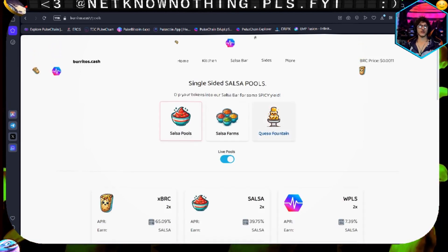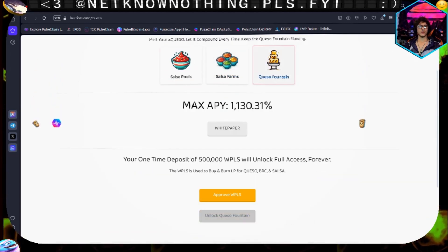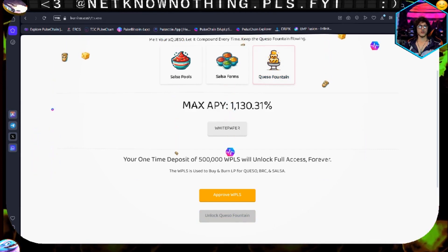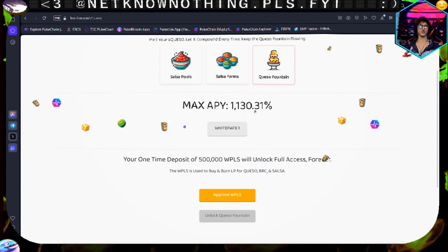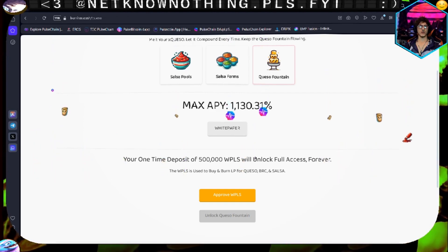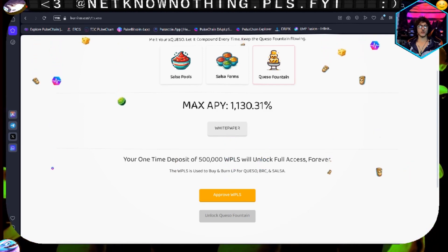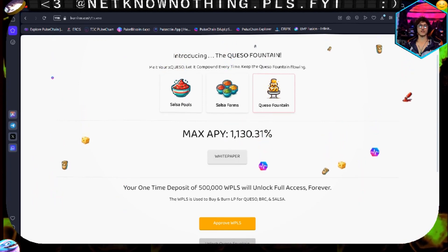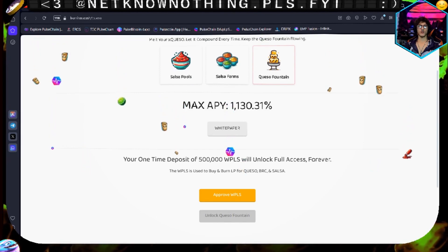Please add a dark mode, guys. There's a 'Maximize APR' option here - one-time positive: 500,000 RAT pulse will unlock full function forever. The RAT pulse is used to buy and burn LPs for KSO, BRC, and salsa - very nice. And it's 1,000% APR - that's pretty cool. I don't have enough of them right now but I might move some things around; it would use up the rest of my funds. Sent $30 over here, and that's a nice APR - might as well get the best APR on here.